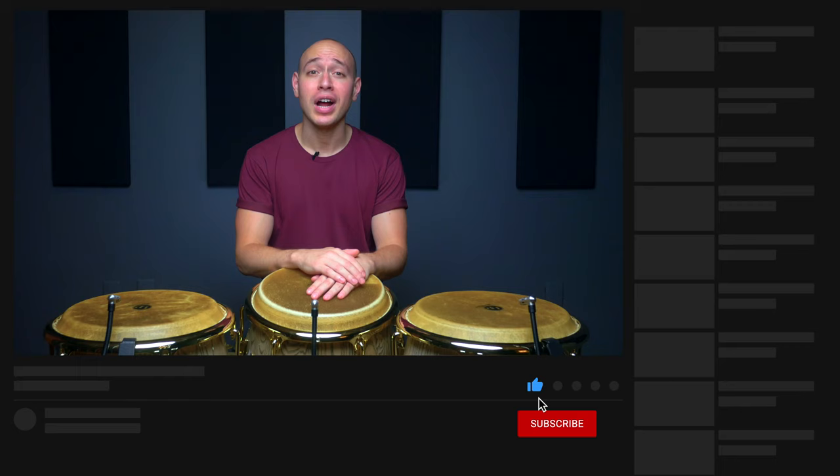Hey guys, Paolo from CongaChops.com here, and welcome back to our Quick Tip Lesson series. Before we get started, make sure you hit like and subscribe, and turn on your notifications for the channel so you'll know when our next lesson drops.